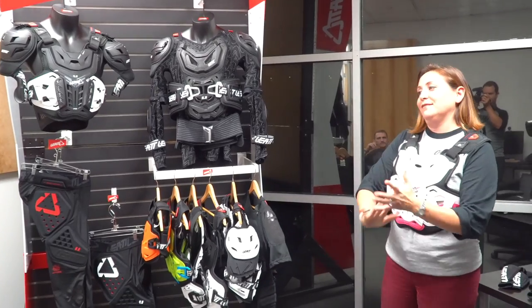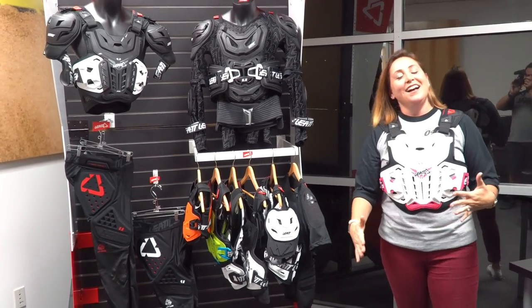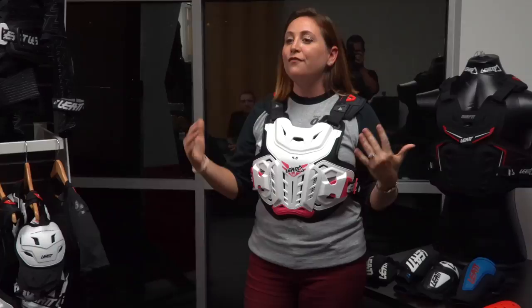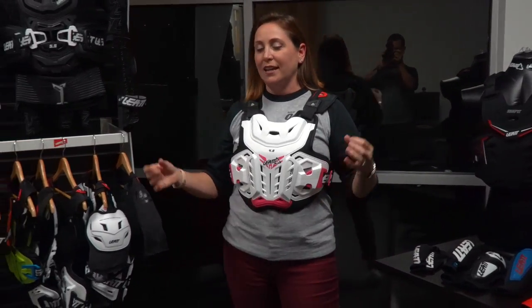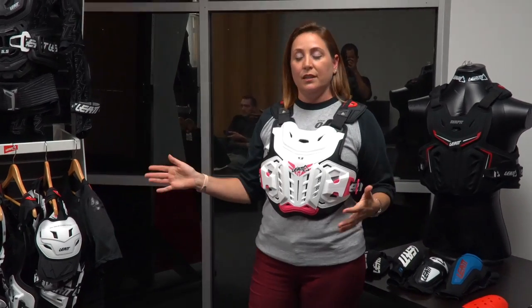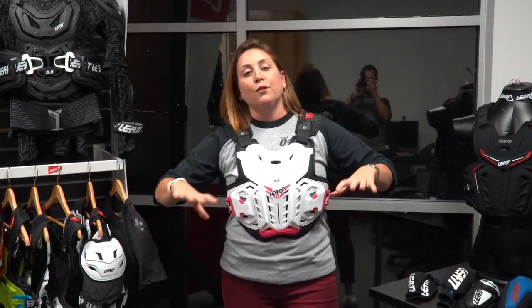Alright, body protection. Let me first reintroduce you to the Jackie — this is the piece that I'm wearing here. I wanted to show this because it's not new, but I think it needs to be brought to the forefront for a lot of female riders. This Jackie chest protector is a 4.5 — same CE certified impact levels as our unisex 4.5 — but it is form-fitted for the female body.